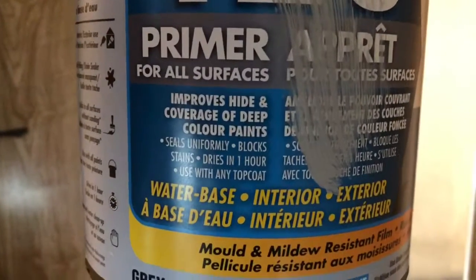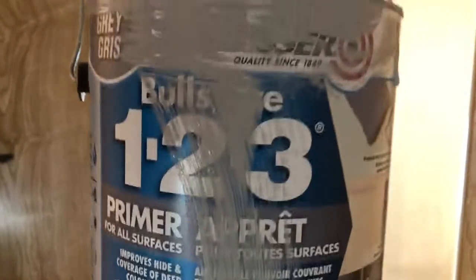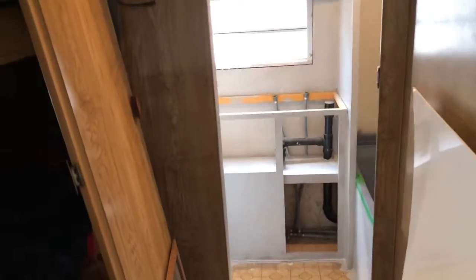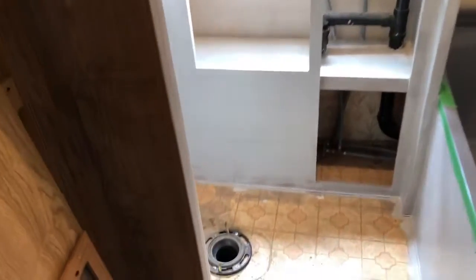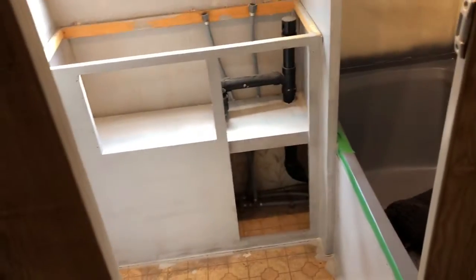It's for all surfaces, improves adhesion, all that — and it's water-based, which is nice. Interior, wash your hands. See how it works — you can see the finished product looks pretty good, but good from far, far from good. When you do your first coat of primer you're gonna see streaks, colors coming through, it won't be perfect, but that's okay. The second coat, your final coat, will improve all of that. But as you can see, it's looking much better.